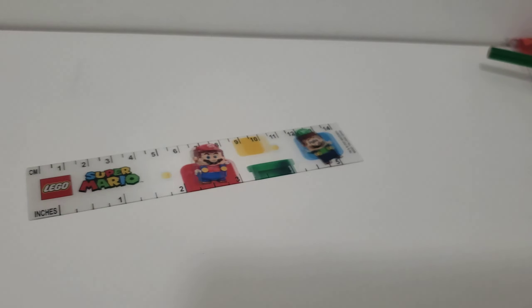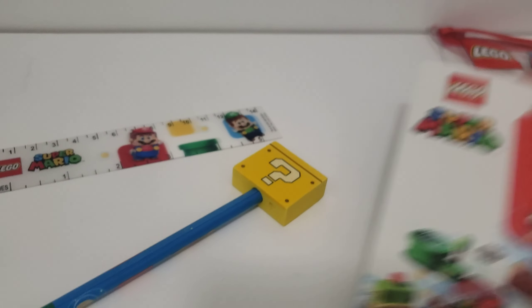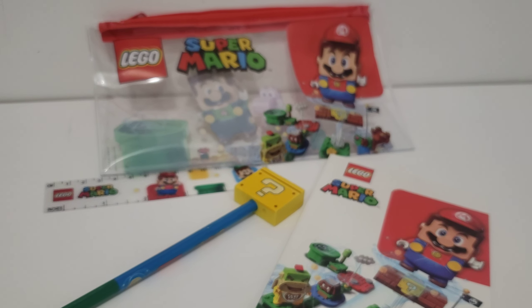Overall, I think this is pretty cool. There you go — your nice little LEGO Super Mario school set. So there you go, everyone. The LEGO Super Mario school set.